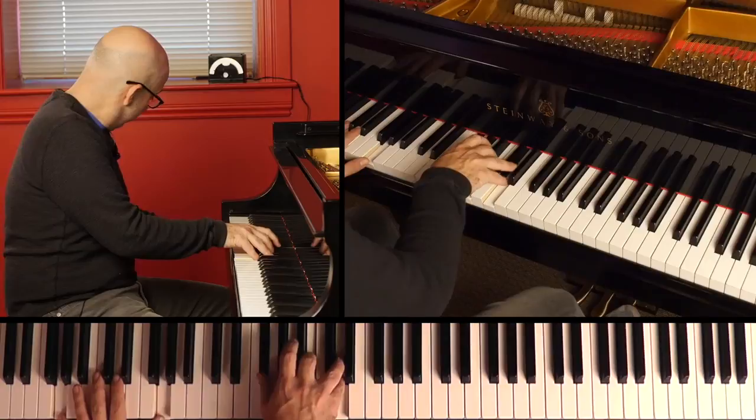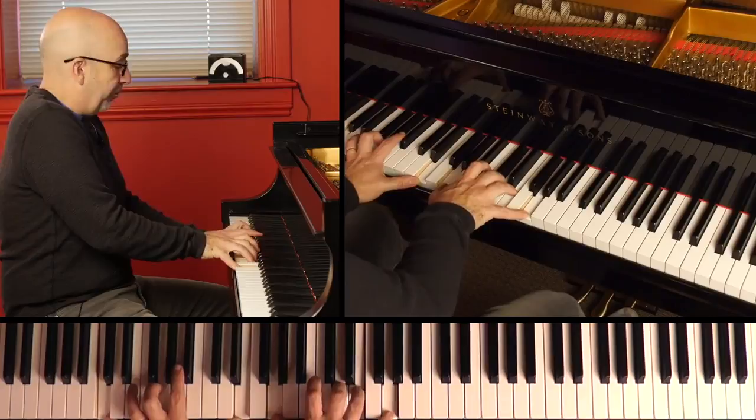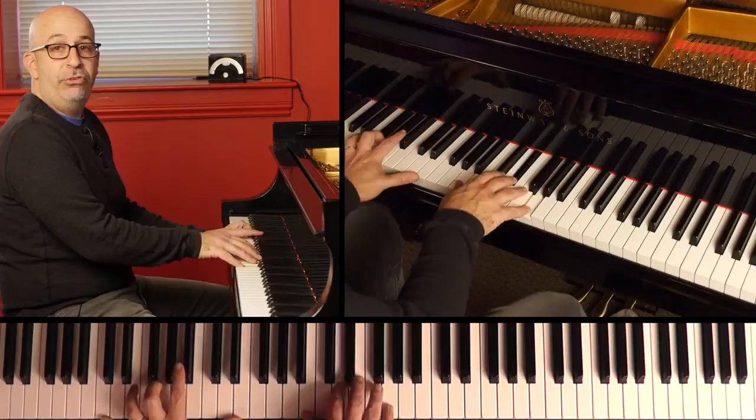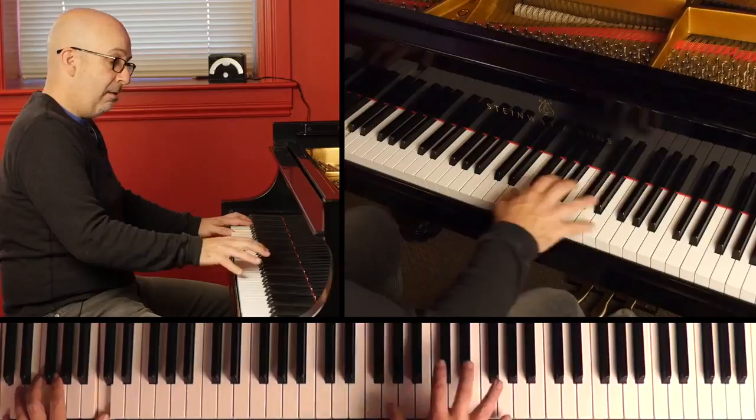I'm just going to put one kind of gospel-tinged change in there. Okay, did you hear that? We go G major, A minor 7, and then instead of B minor, I went to B7 sharp 9, flat 13.